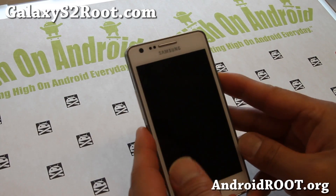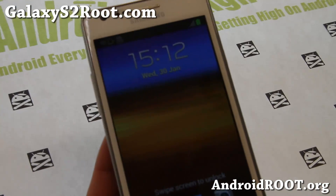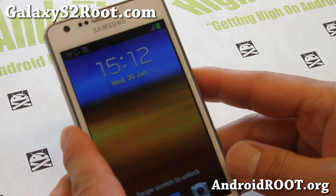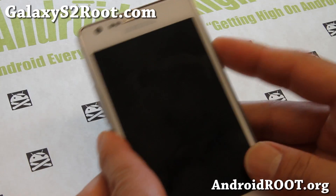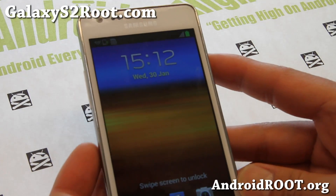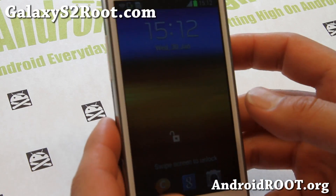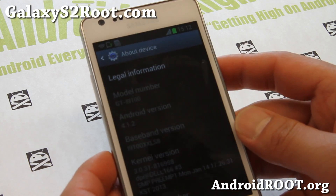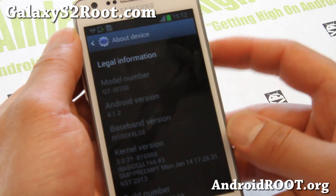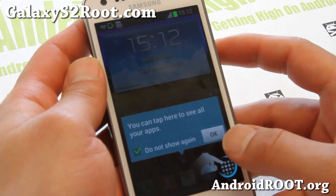This is Max from GalaxyS2Root.com. Today I'm going to show you how to root your Galaxy S2 GTI 9100. This is only for the international version GTI 9100. If your model number does not start with i9100, please do not follow this. We're going to install a custom kernel. This will work on any Jellybean — Android 4.1.1 or Android 4.1.2. I've got Android 4.1.2, so let's go ahead and get root.